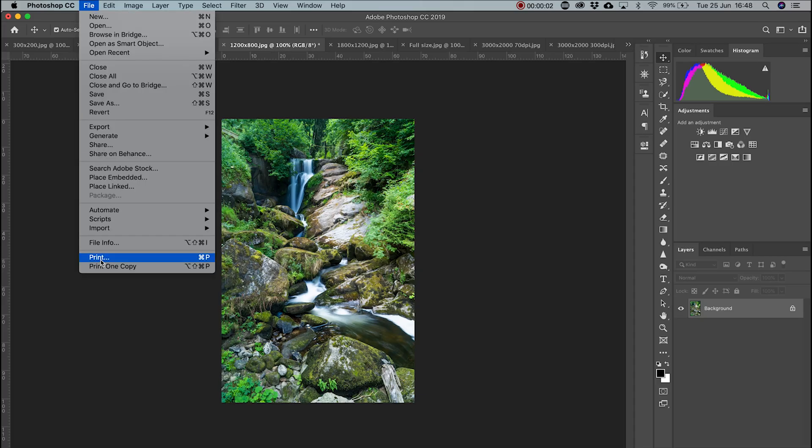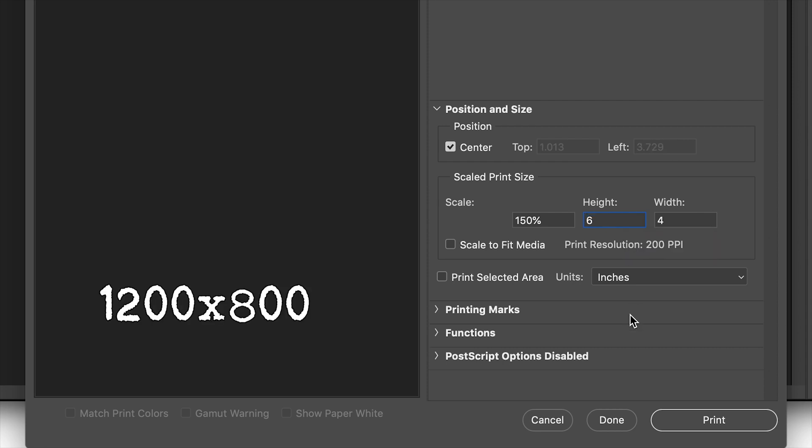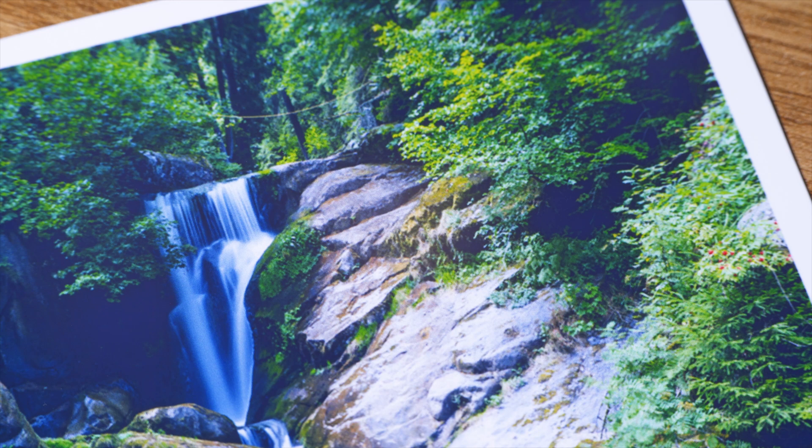For the third image, I dropped it down to 200 dots per inch at 6x4 inches. This gave me a resolution of 1200 by 800. Again, looking at this image, it was hard to see much difference. Up close, it starts to get a little less sharp, but at arm's length it's fine.